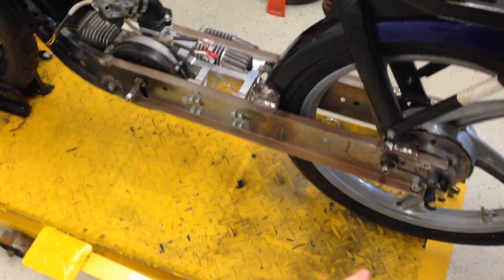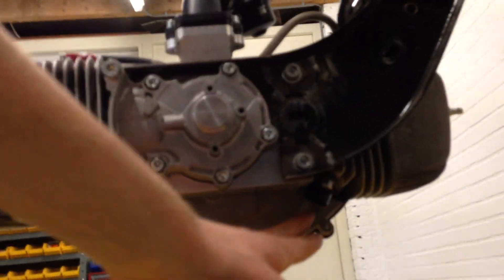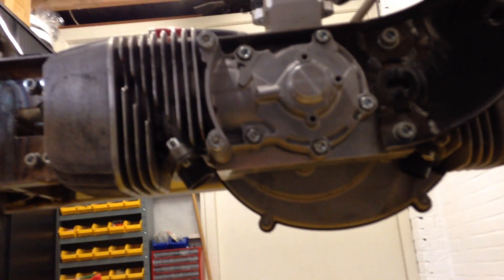We still gotta do the exhaust. We're thinking about putting one on the left side and one on the right side. That looks like this from the bottom — get one facing forward, gotta re-weld that, turn it the other way. And the other one on the front side, which is basically the stock position.